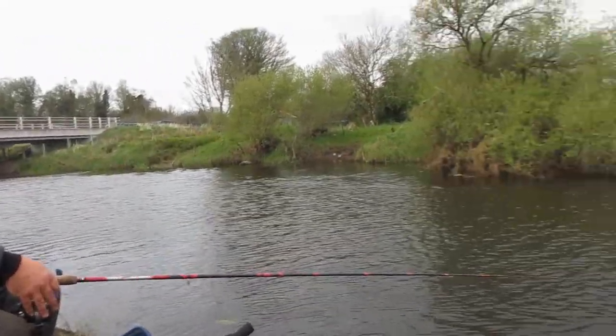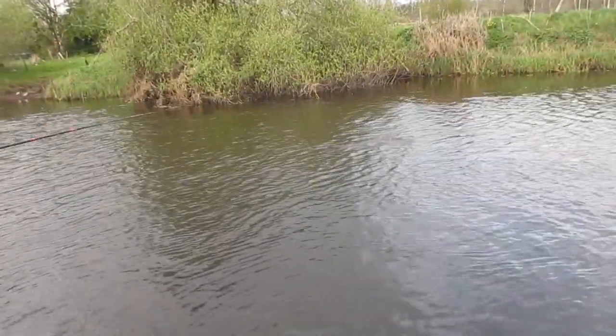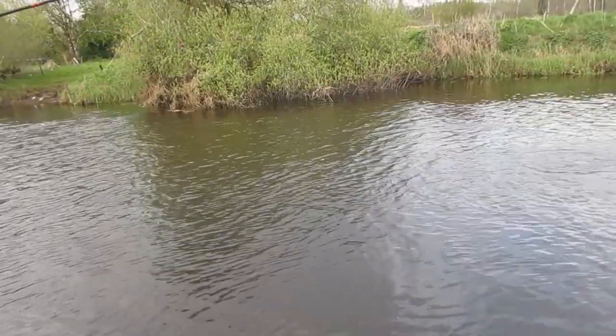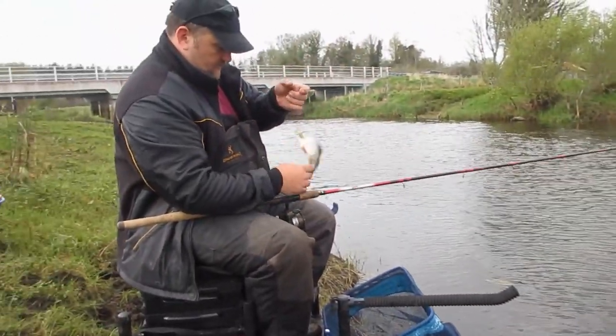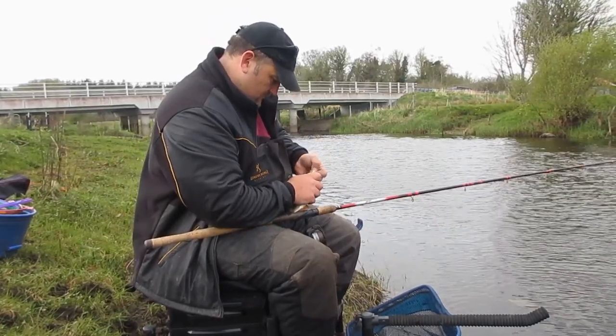You see me here feeding a ball of groundbait into the swim that I am fishing. The fish are very hungry at this time of year as they are building themselves up in readiness for the stresses of spawning. As you can see, the sport can be very fast and furious as the shoals of fish can be huge at this time of year.